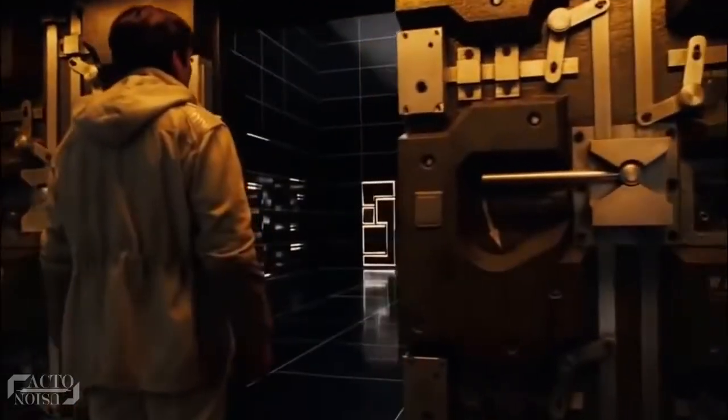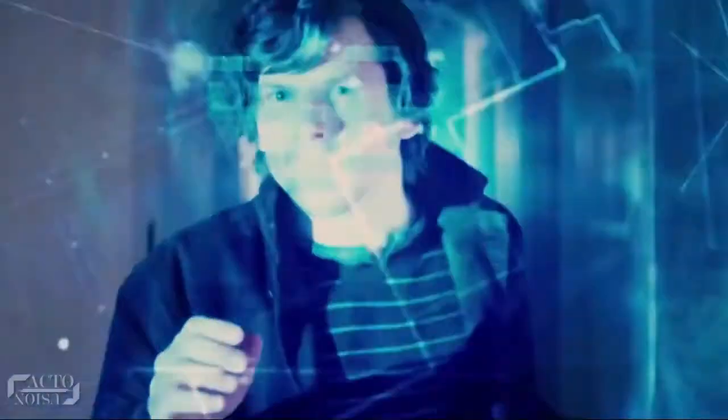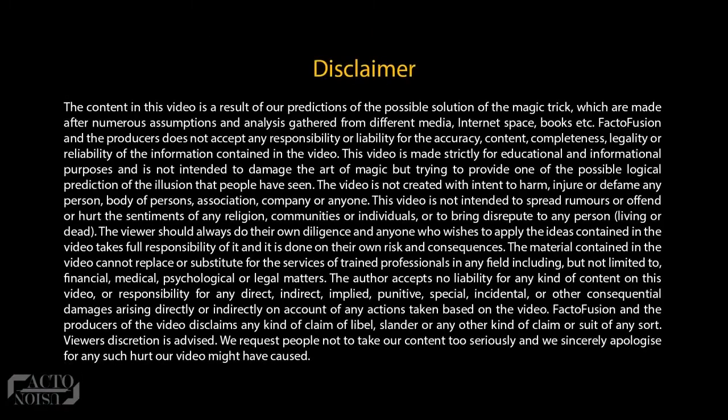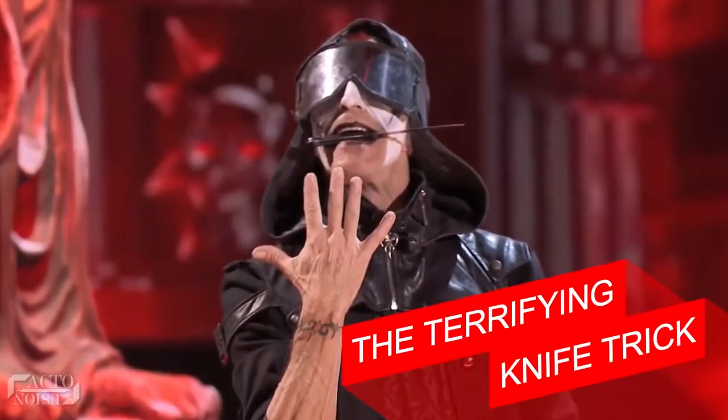Hello and welcome back, and today we are going to figure out the secrets behind some of the world's most famous magic tricks. So let's get started. The first trick — the terrifying knife trick.